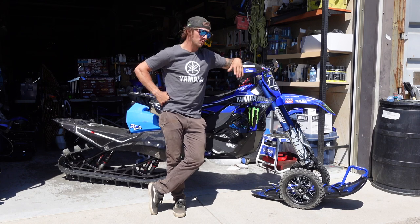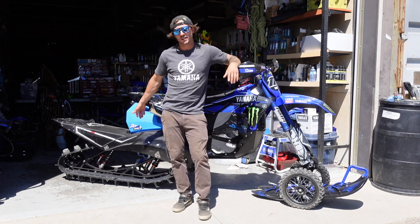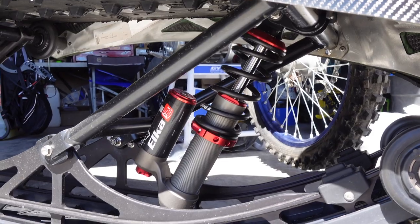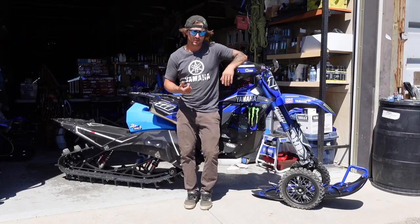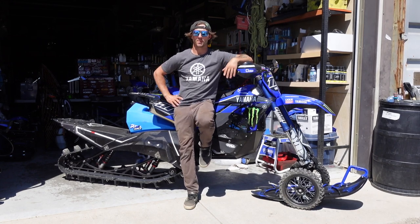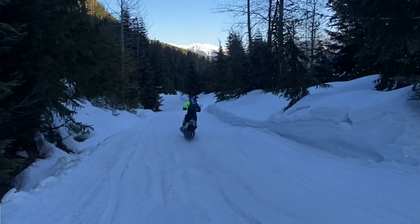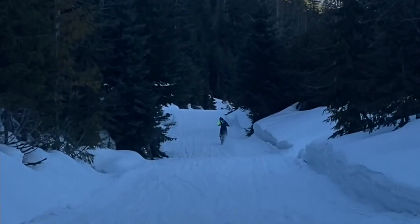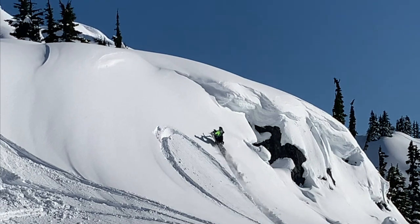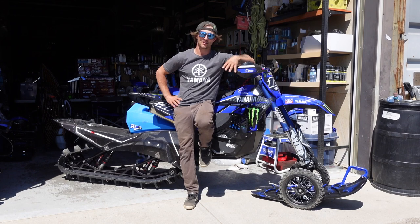We also have tuned RMR Suspensions in the back. I'm running the Elka Stage 3s that come with the Yeti kit, but we've made them a bit stiffer initially — not a lot, but with a real progressive ramp up. It has support for wailing down trails as fast as you can — you never bottom out — and it holds up for big jumps. We also focused on maintaining climbing ability, because as you go stiff you lose that in deep snow. We found a pretty sweet balance.